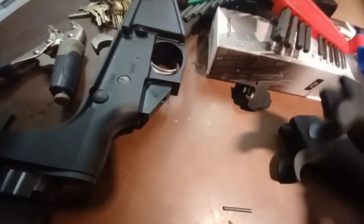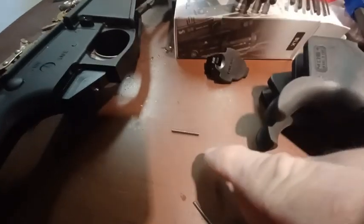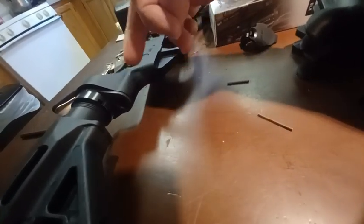Other thing worth noting is, normally there's just one spring — you've got your safety spring that goes up in here. Normally the pin for the locking pin goes to the back and the end plate is what keeps it in place.